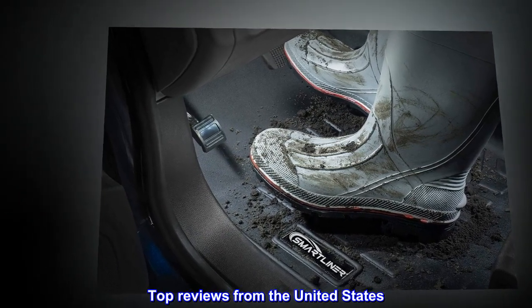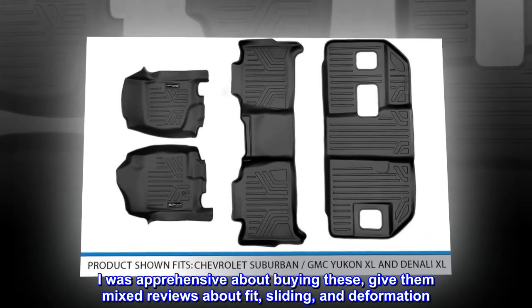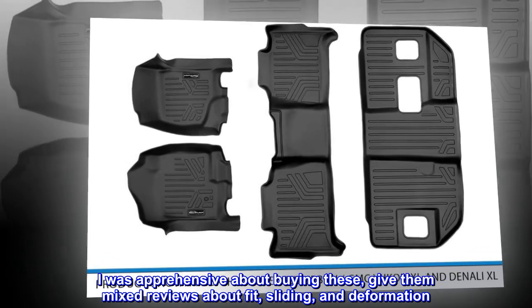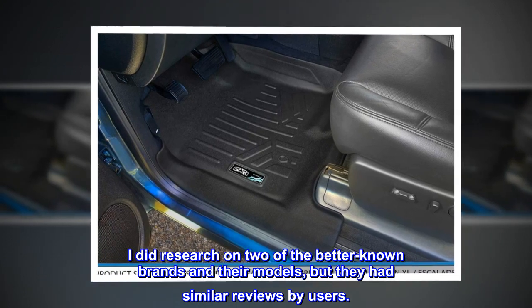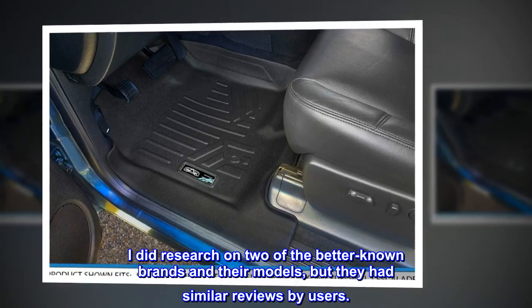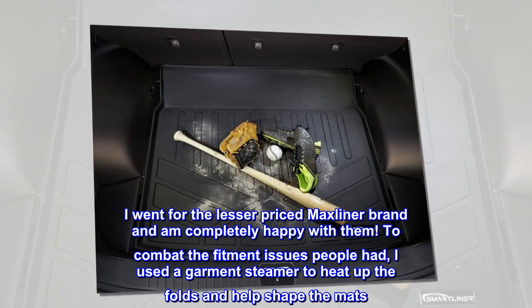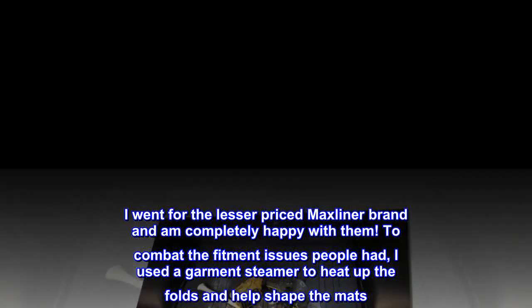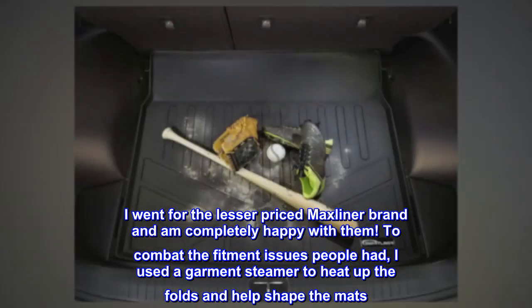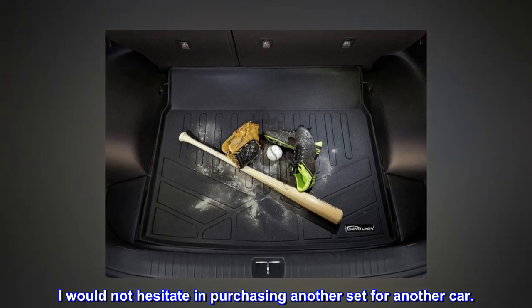Top reviews from the United States. Definitely a great product. I was apprehensive about buying these, given mixed reviews about fit, sliding, and deformation. I did research on two of the better-known brands and their models, but they had similar reviews by users. That made my mind up quite easily. I went for the lesser-priced Maxliner brand and am completely happy with them. To combat the fitment issues people had, I used a garment steamer to heat up the folds and help shape the mats. I would not hesitate in purchasing another set for another car. 5 stars.